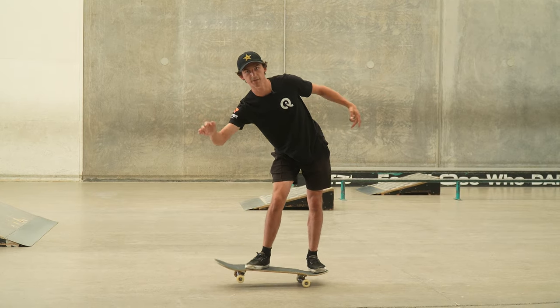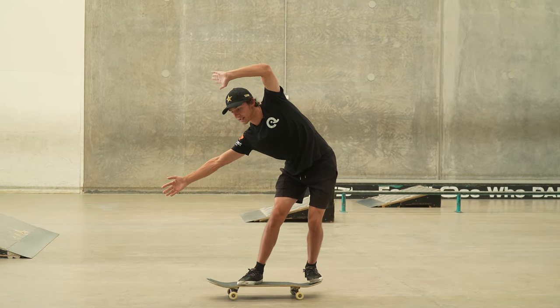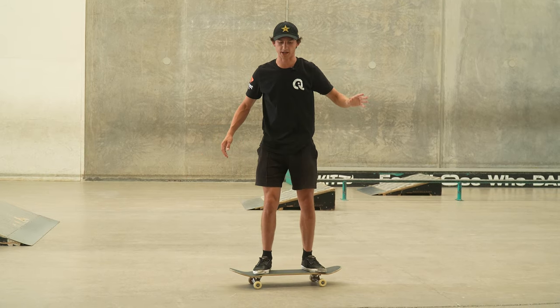This leg straightens, the hip comes out, and it's over. And you see people manualing like this all day long. It drives me crazy.